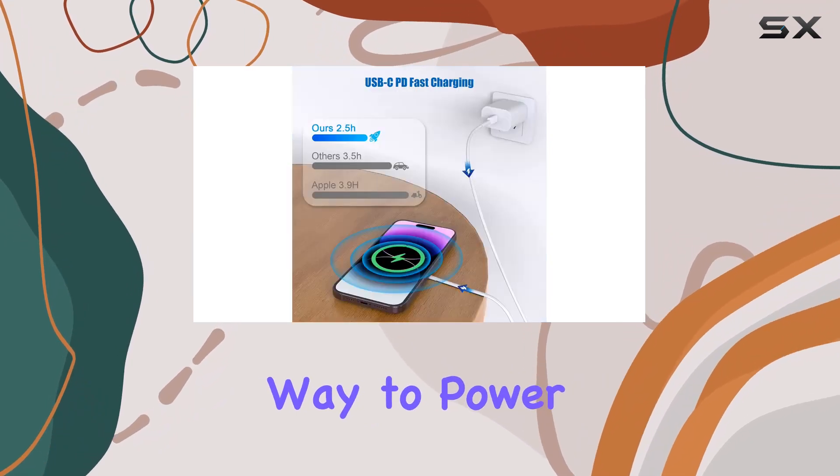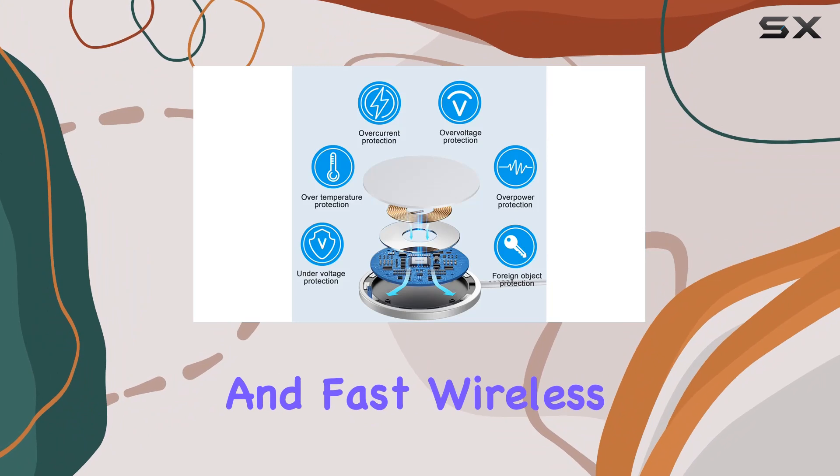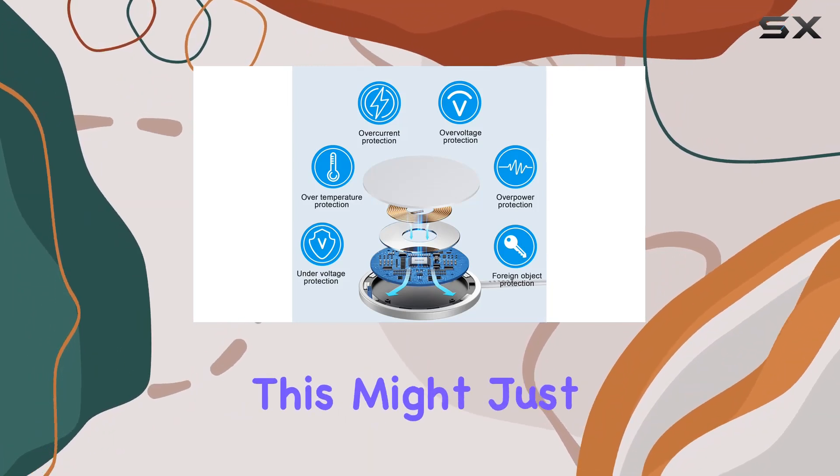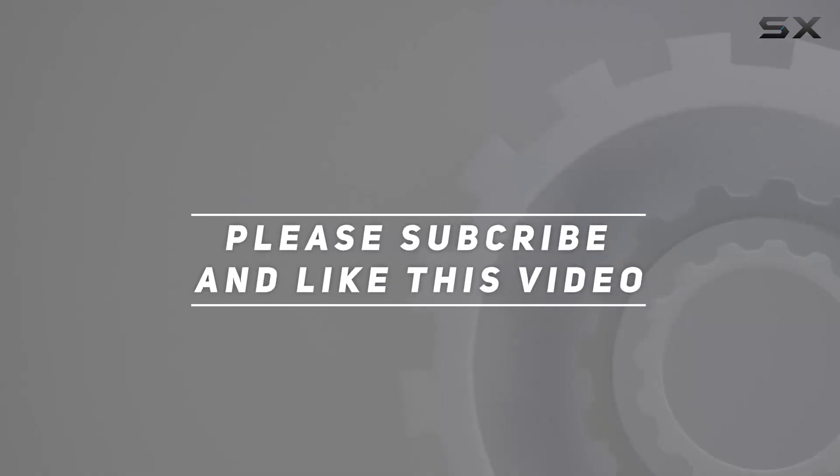Nevertheless, the Alufa MagSafe charger offers a comfortable and efficient way to power up your Apple devices. If you're on the lookout for a reliable and fast wireless charging solution, this might just be the one for you. Check out the video description for updated pricing, and thank you for watching.